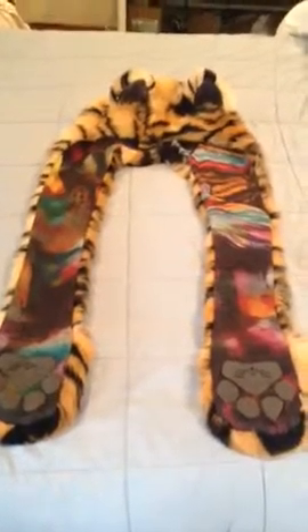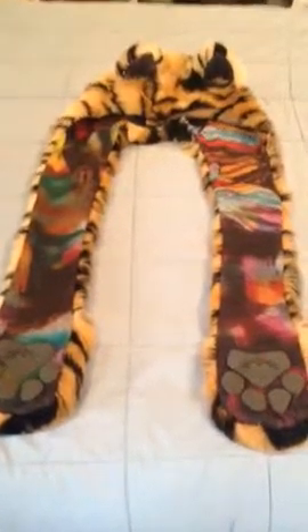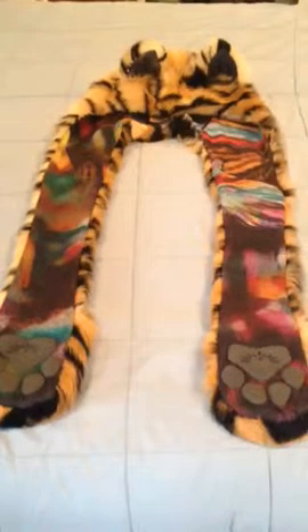Of course, everyone wants a ton of feathering. I wanted a ton of feathering, but I thought: if I get watercolor, I'm happy. And well, I got a crazy amount of watercolor, and it is fantastic.